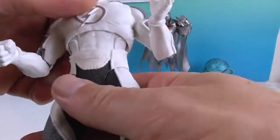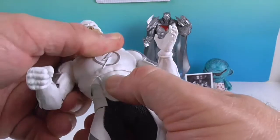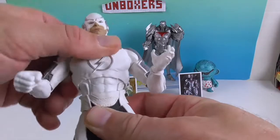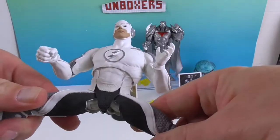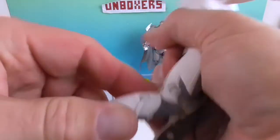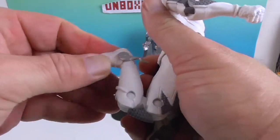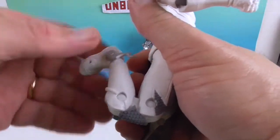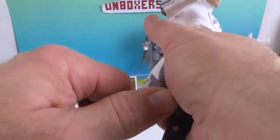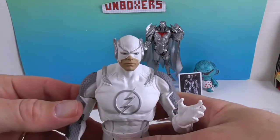He has two points in the torso - the waist and the mid torso - so he can arch back and do running poses. He's got good range of motion at the hips, double knee, ankle, and toe. The ankle will roll as well as bend. Very cool.